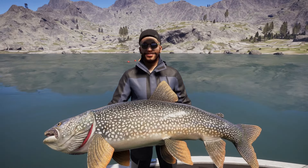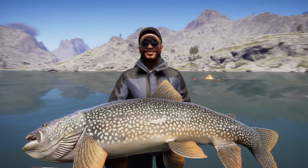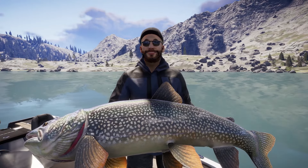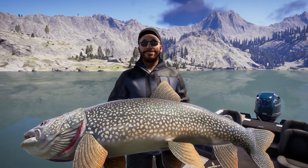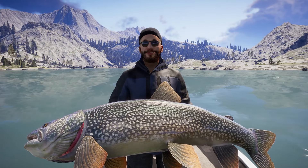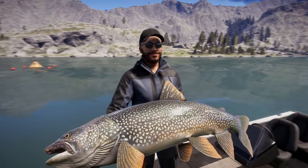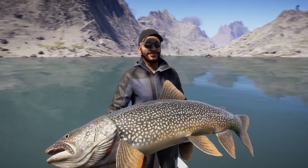Wow, I mean it's impressive. Looks impressive, the model is gigantic. For example, if you compare it with the model of the African sharptooth catfish — which is currently the heaviest fish in the game — it's easy to notice that these guys are actually quite longer, regardless of weighing like 10 kilos less.